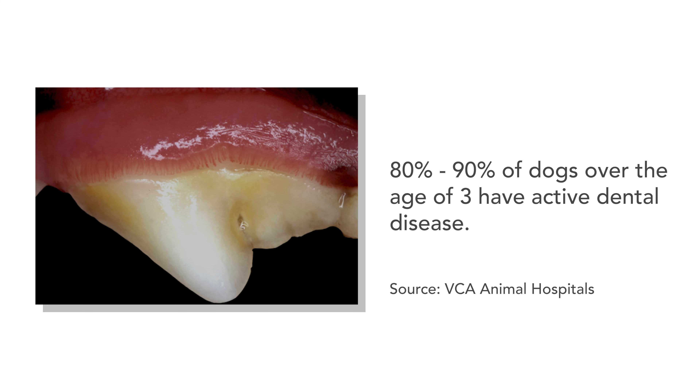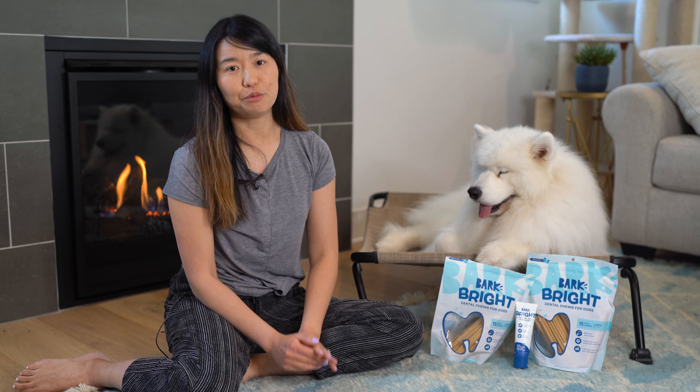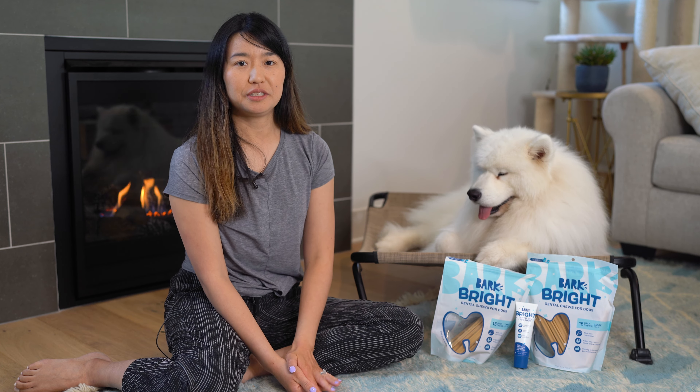You may be wondering why dental chews? Well, maintaining your dog's dental health is super important. Studies show that 80 to 90% of dogs over the age of three have some component of periodontal disease. So it's very important to do preventative measures to maintain your dog's teeth health.